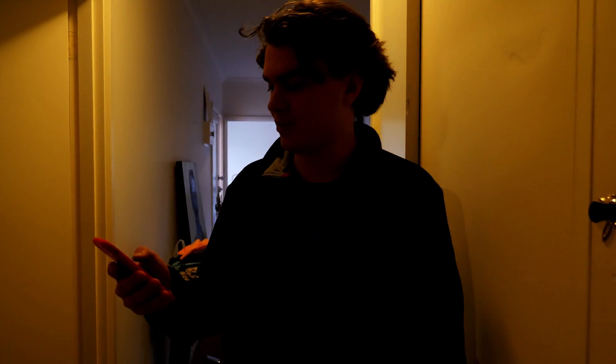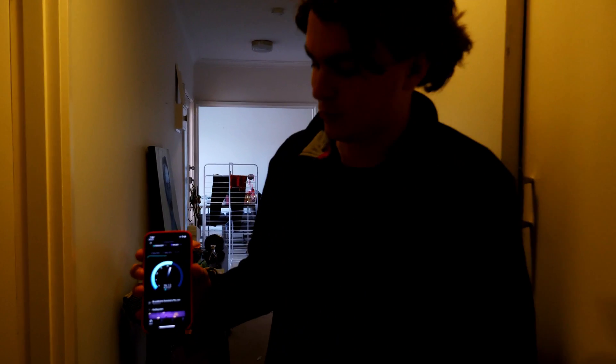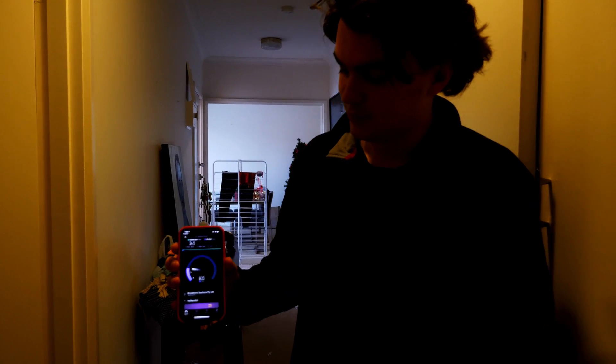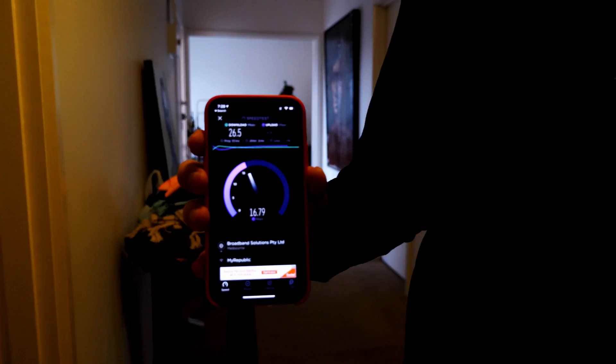Even before we plug in the point, let's test it at the far end of the house because this is a pretty beefy antenna. Let's walk down to the other end of the house where we were before, and we'll unplug the repeater so we don't get any interference. Still got three bars of Wi-Fi on my iPhone. Let's do another speed test. It's a little bit down, but still a lot higher than what we were getting before. If it's bottoming out at 25 or 26, that's pretty great, and we're going to be adding another point in a second, so that'll help.